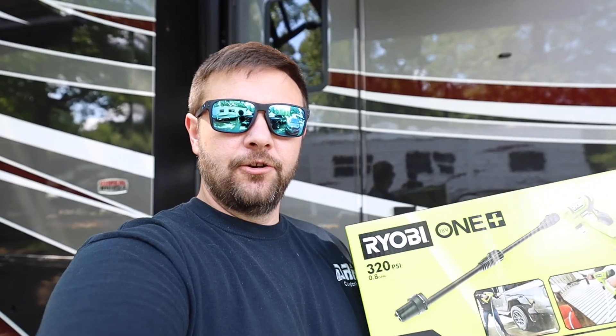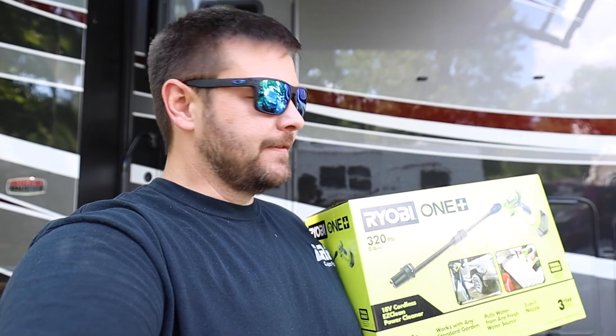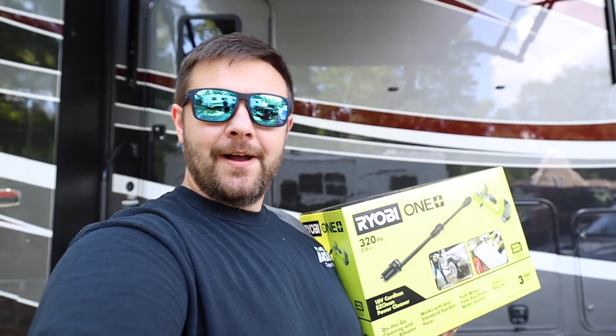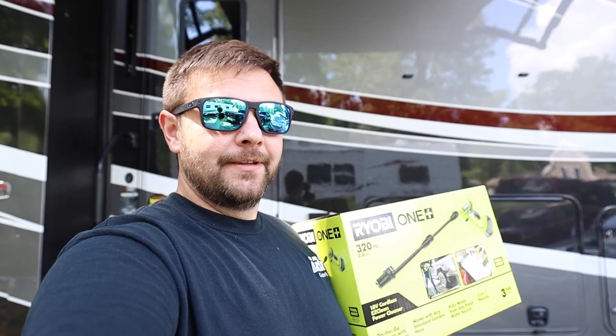Well, here it is guys. This is a new Ryobi tool. This is actually like a pressure washer and it's battery driven. Really small, compact, easily stored. I don't know what the water pressure is like, it can be used in a couple of different ways. I'm pretty excited about this one, especially since the RV gets pretty dirty traveling so much.